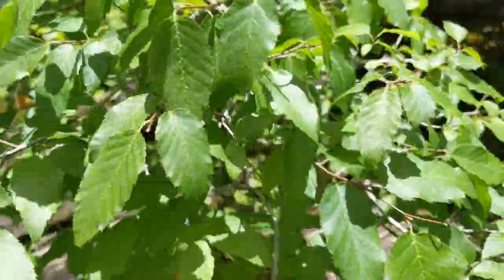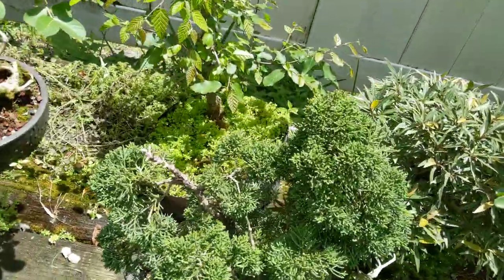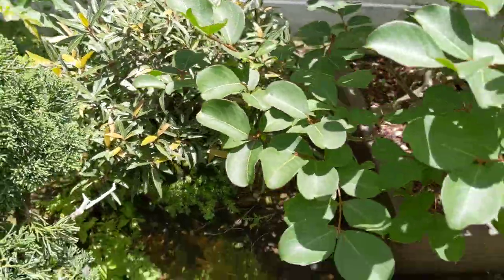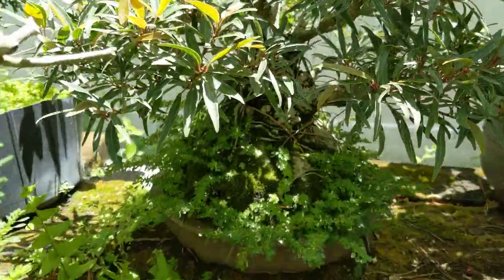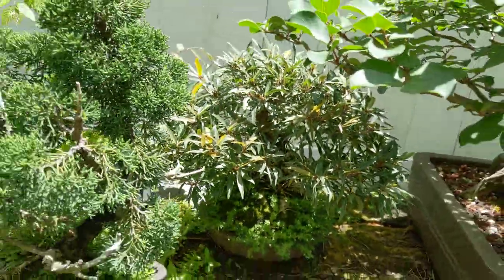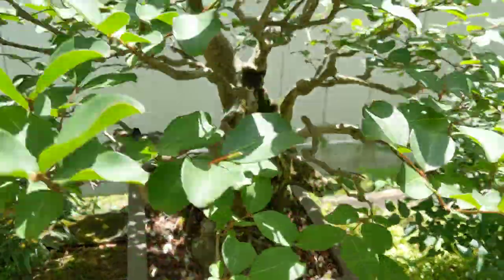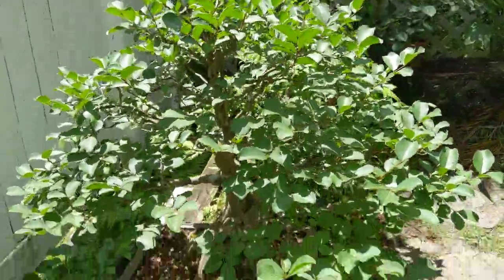Someday when I get enough viewers and get popular, I'll make a studio and then I can really show the trees properly, because I know there's areas where there's too much shade or too much sun and you can't really see clearly. Another willow leaf ficus with a fat trunk — that was a cutting off of another tree. There's another crape myrtle; the front's really on this side, you can see the tree there.